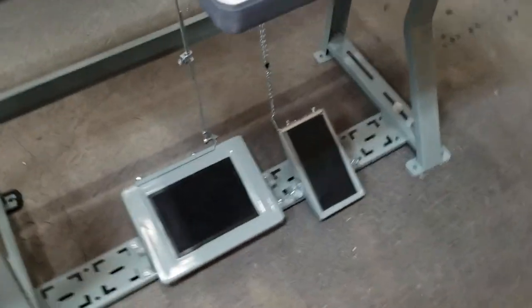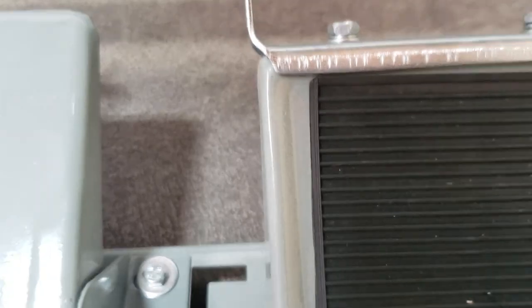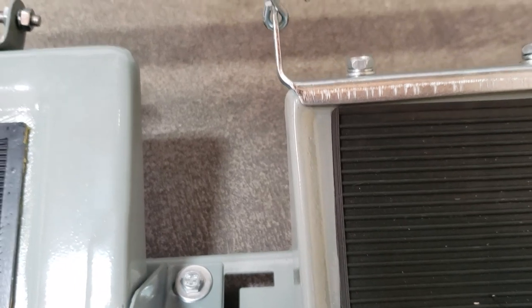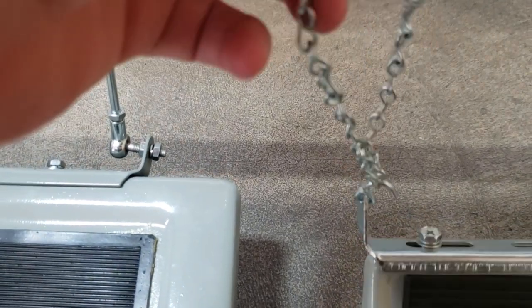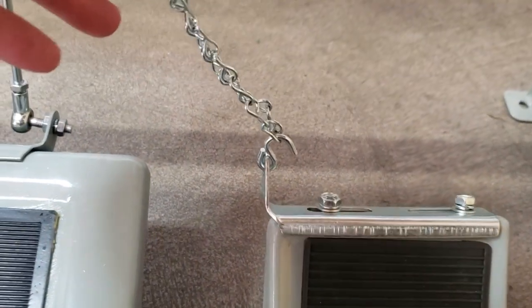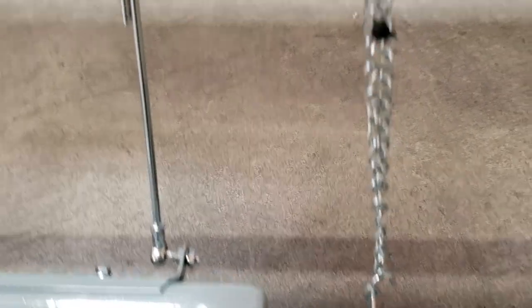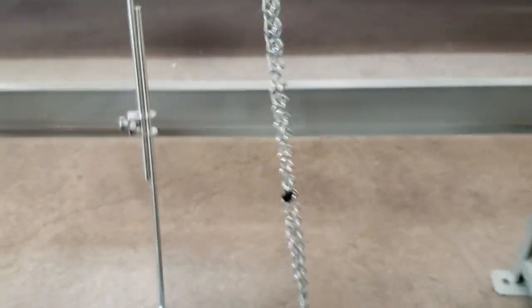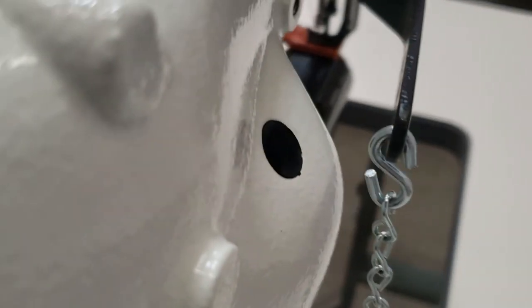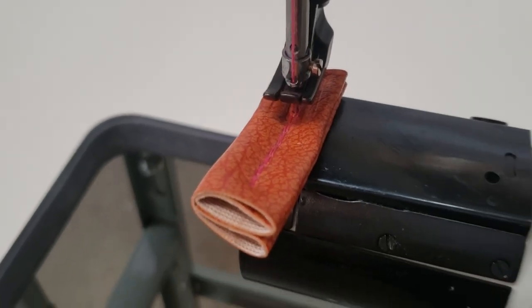We've put on the extension to the foot pedal and we used the chain. You could either do it double like we did here or just use a single one. On the back right here, whenever you press it, this comes up — you see that. We'll come back and do the rest.